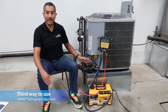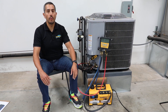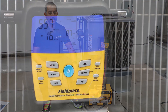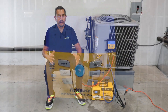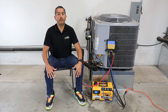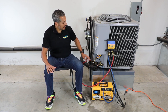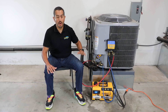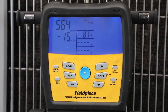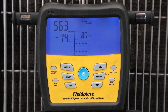The third way to use the vacuum gauge is directly with the S-man refrigerant manifold. The MG44 will wirelessly transmit its micron reading to the display of the S-man. While the S-man already has a built-in micron sensor, the benefit of using the MG44 is that you can connect it directly to the system, allowing the technician to measure their vacuum where it matters most — at the system. This makes the MG44 a great companion tool to the S-man.